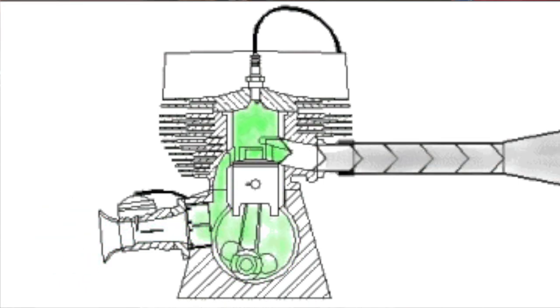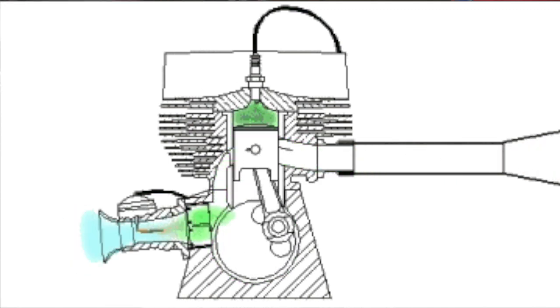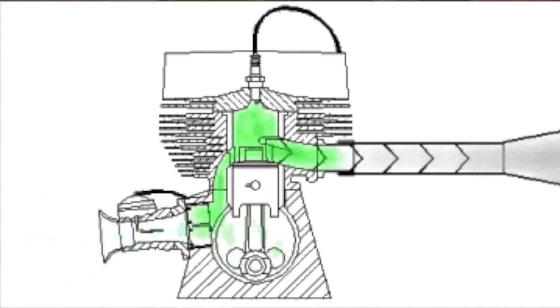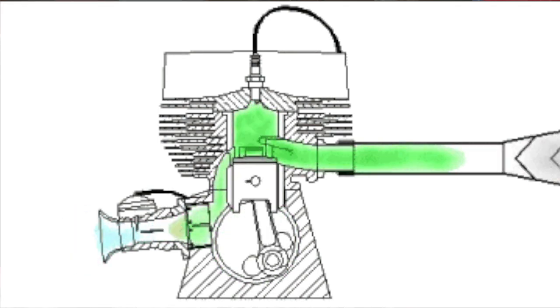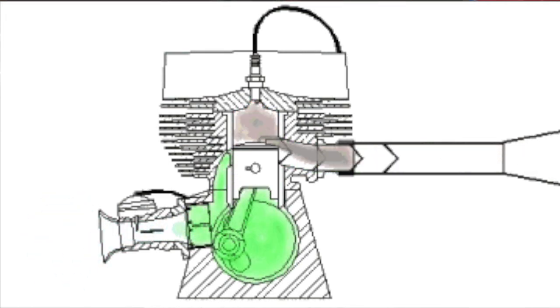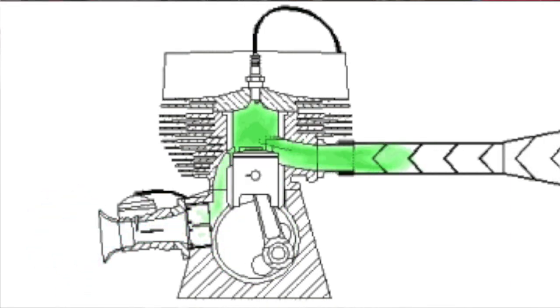As the piston moves down, the exhaust gases are expelled. This creates a negative pressure inside the combustion chamber compared to the crankcase, and fresh charge enters the combustion chamber through transfer ports when they open. This charge is then compressed and ignited to create the next bang.